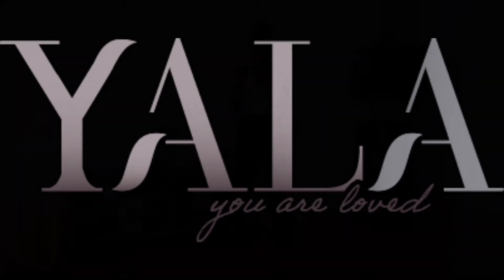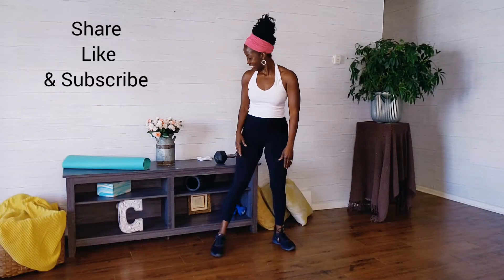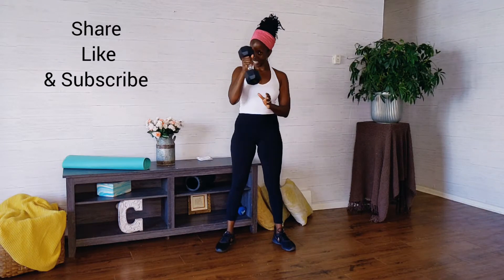Hey, you amazing warrior. For today's workout, there is no warm-up, so make sure you get that in beforehand. Have a heavyweight and a washcloth nearby.